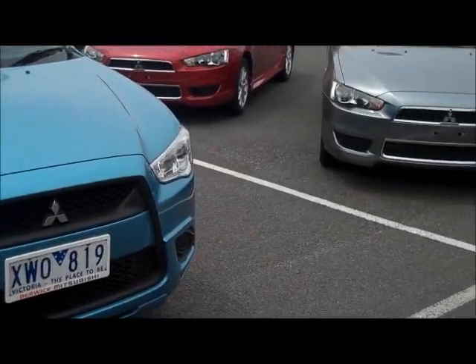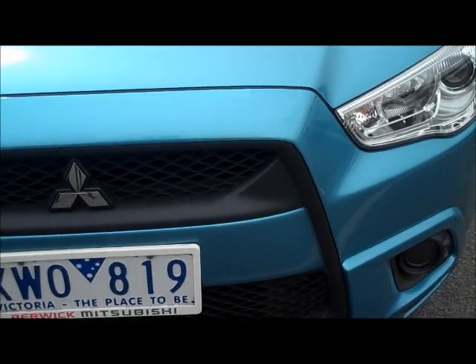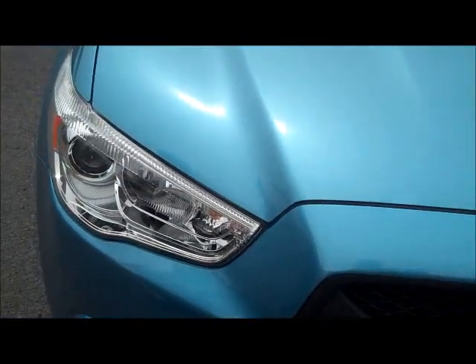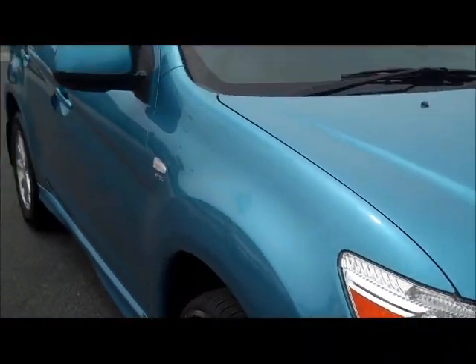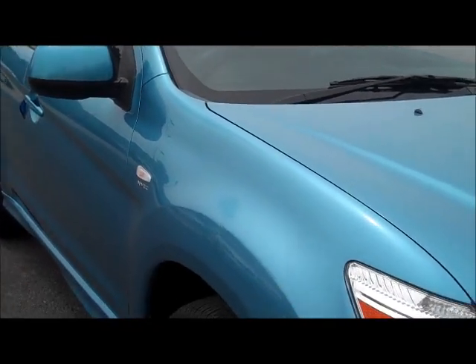Very clean example of the ASX, a credit to the previous owner. Moving all the way around across the front, as you can see across the top of the bonnet there, no stone chips, very clean around the corner. As we look down the side of the car on the driver's side, there are no dents or scratches from shopping trolleys.